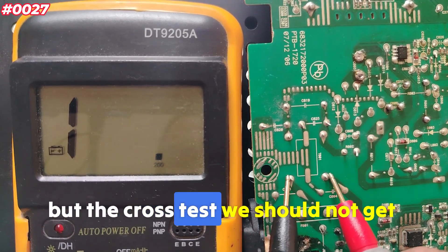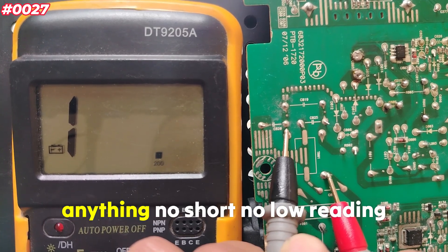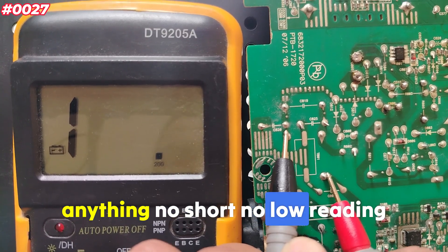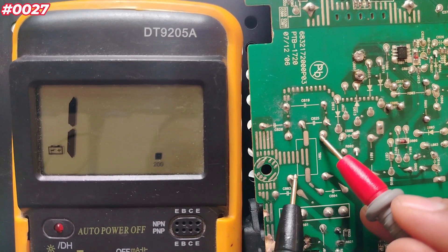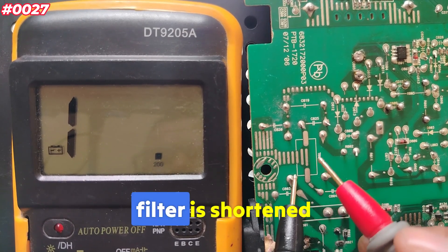For the cross test on this second filter, we should not get anything — no short, no low reading. If you do get a low reading, it means the filter is shorted.